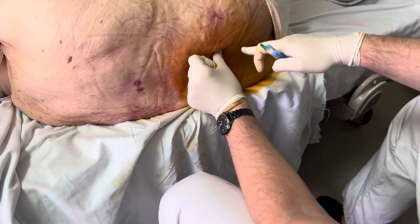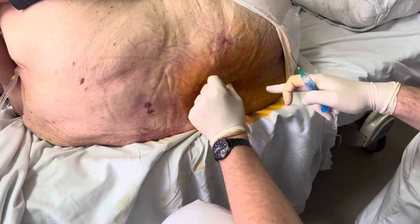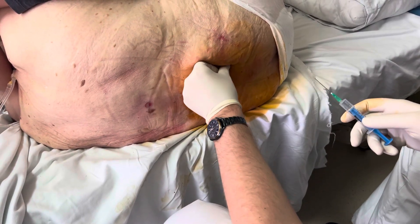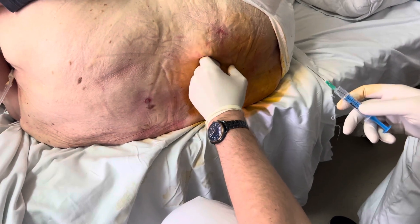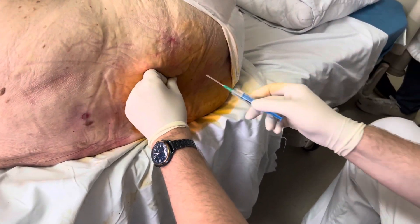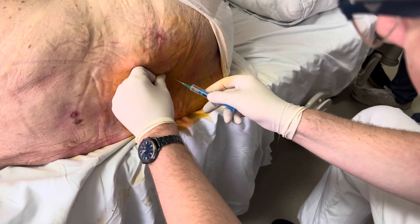This is the midline. I feel here — you cannot touch because we need to be sterile. Maybe here. This is a local anesthetic burst; I like to give them local anesthetic.